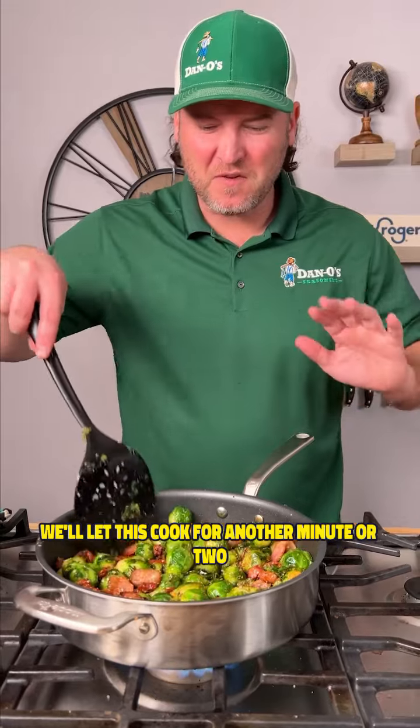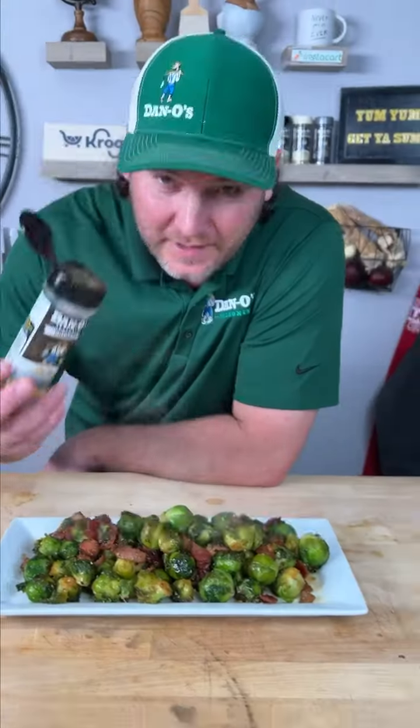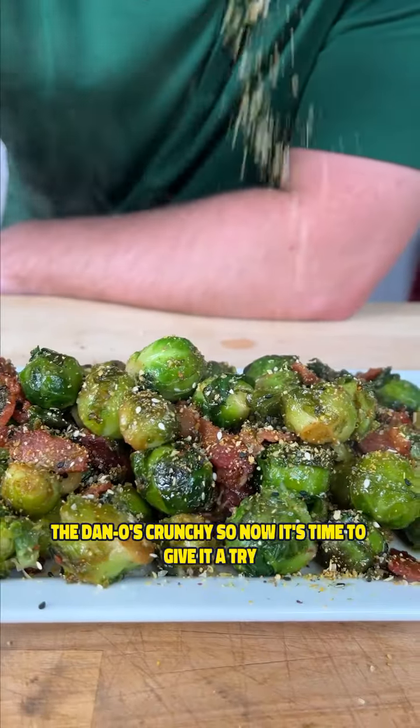We'll let this cook for another minute or two, and we'll plate it up. Now it's time for the last step — the Dano's Crunchy.